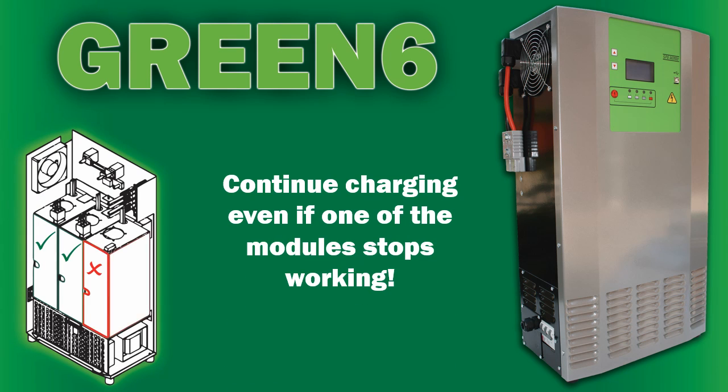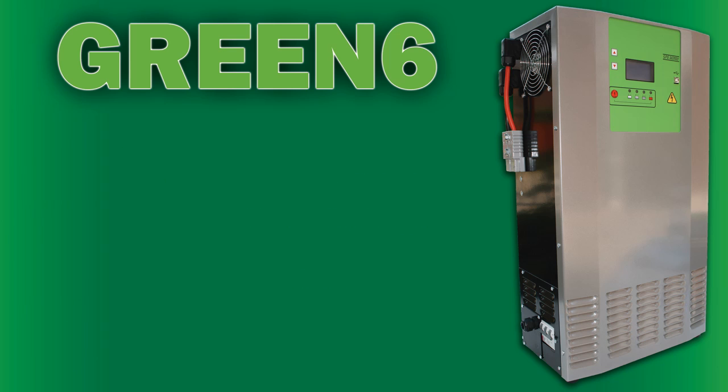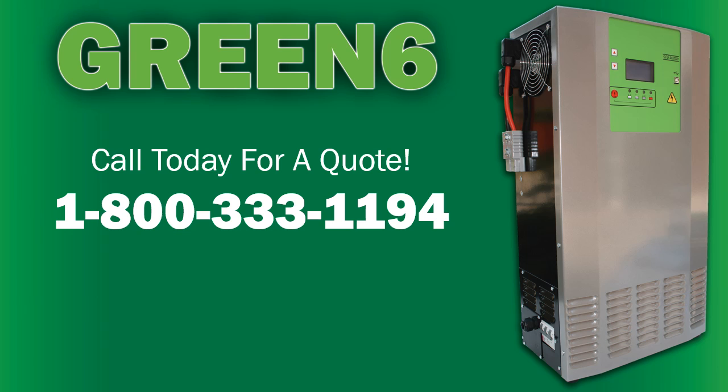The unique power module system allows Green 6 to continue charging even if one of the modules stops working. Call today for a quote: 1-800-333-1194.